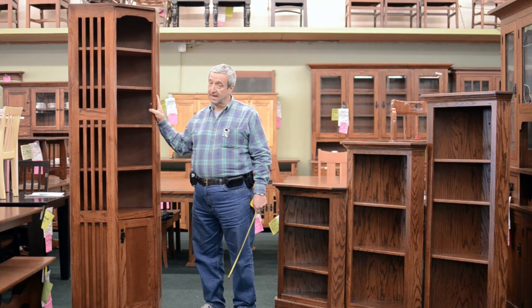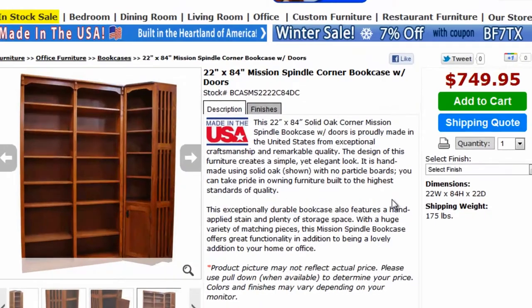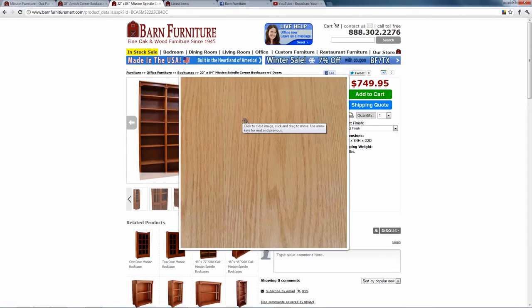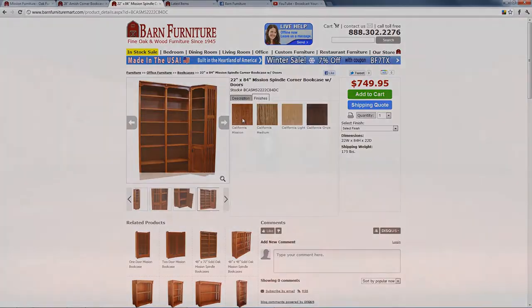This is made here in Los Angeles and it comes in a limited range of colors: our mission stain, which is what is shown here, and also a light oak, an onyx finish, and a medium finish. Some of those other finishes may have an additional cost involved. The shelves are adjustable and the door is optional.